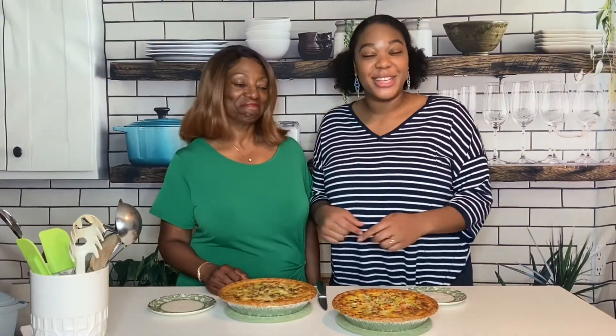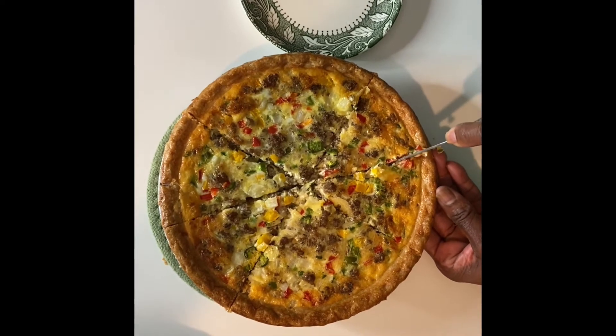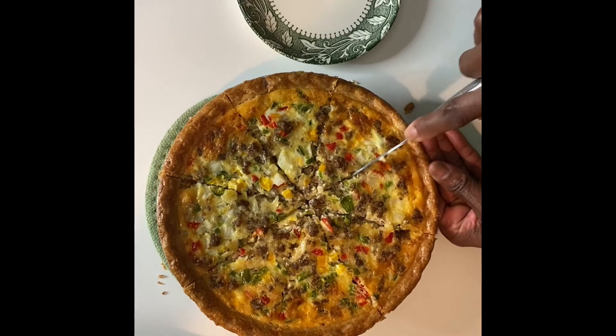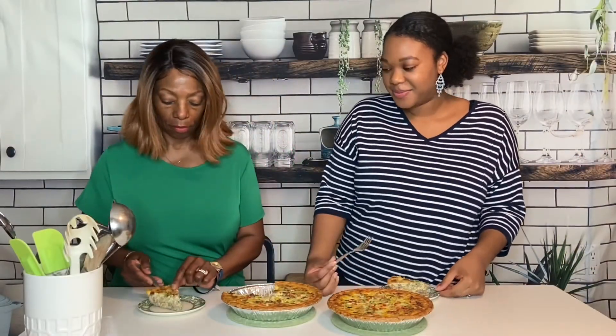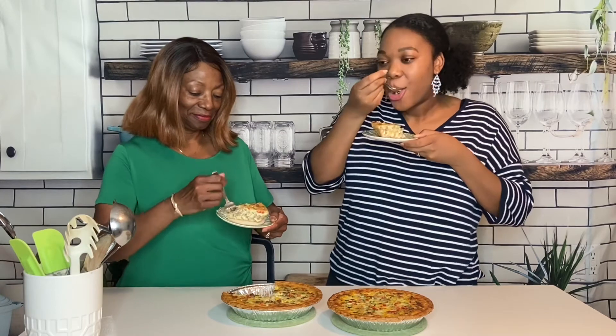The pies are out of the oven, and y'all know what that means — it's time for us to taste it. So Momma, would you do the honors and cut it up for us? Pretty good. We knocked that out of the park!